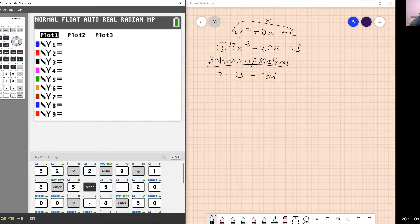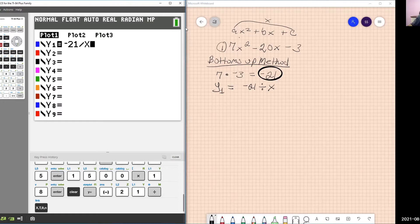First, hit the Y equals button. In Y1, you're going to write the A times C result over X — so negative 21 divided by X. Remember to use the negative sign, not the minus sign, or it will give you an error. The X is entered using the XT-theta button, which is next to the alpha button.